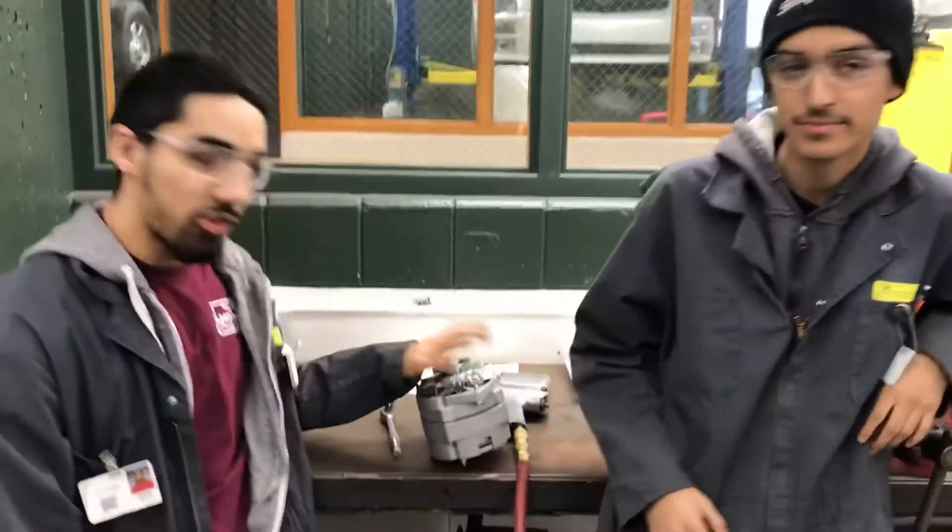What's up? I'm Leo. I'm Carlos. And Jose is behind the camera with Joseph. Today we're going to be reloading the alternator. Let's get into the video.